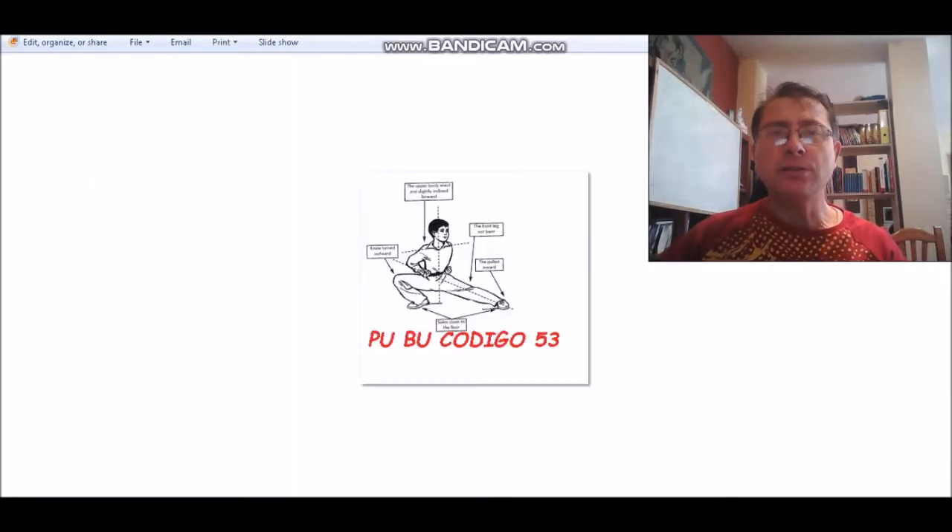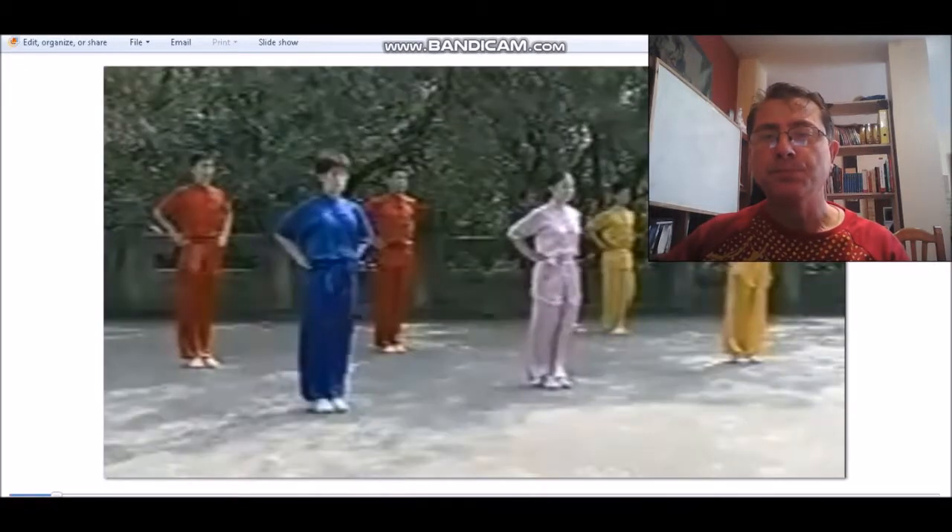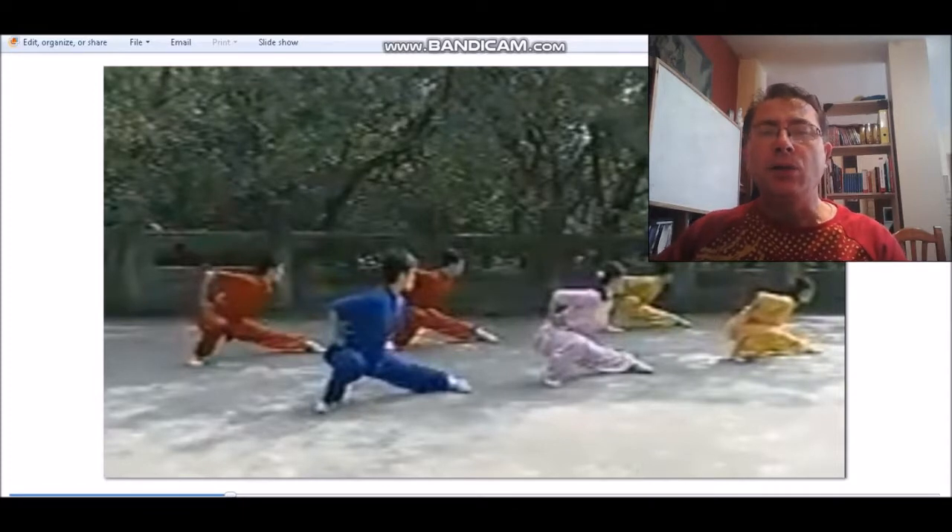Pasamos al código 53, que es el Pubú, en donde las dos plantas de los pies deben estar bien puestas en el suelo. La punta del pie de delante debe estar lo más metida hacia adentro posible, no tan hacia adelante. La espalda bien recta y la pierna bien estirada, consiguiendo incluso que el gemelo toque el suelo. Se penaliza mucho también que la rodilla no esté bien abierta, que las plantas del pie se levanten, o que la espalda quede demasiado inclinada. Todo eso hay que tener en cuenta con este código.